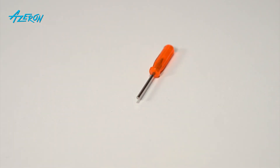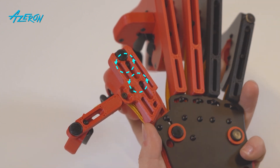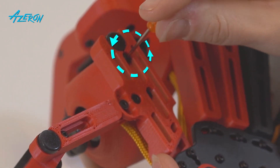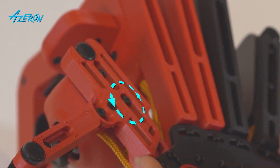Take the hex screwdriver and remove these screws to take off the thumbstick module. Remove the thumbstick.